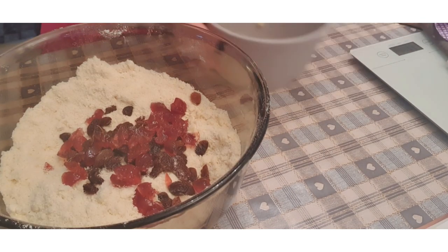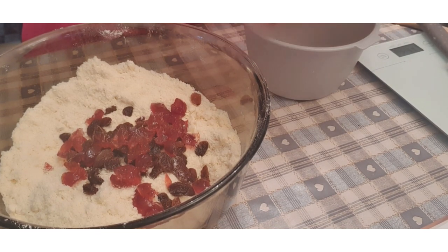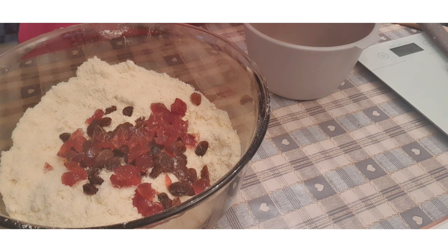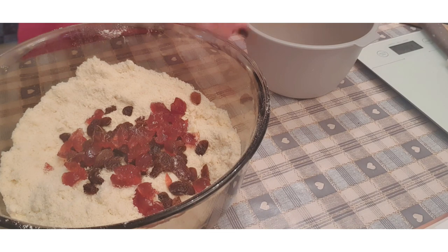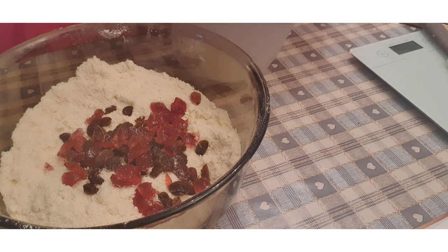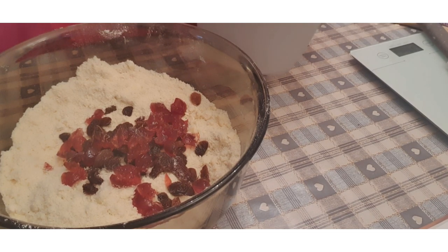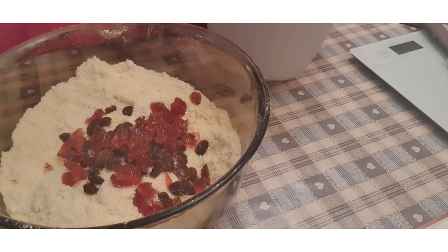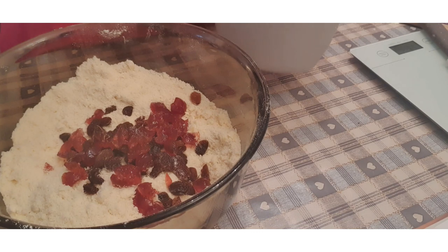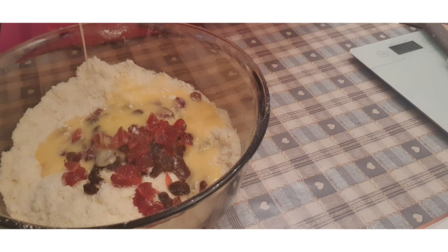The egg is to be beaten, so I'll just crack an egg in here. Just get that whisked up. Then you pour the whisked egg in there, and then the milk.